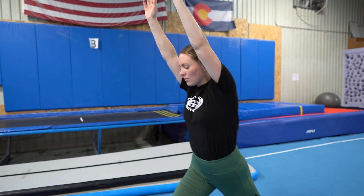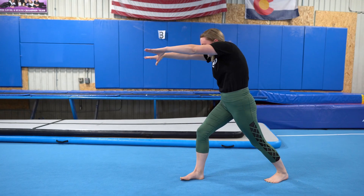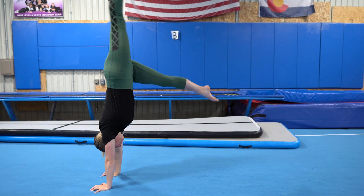Before kicking up into your handstand, think about hollowing out your body by engaging your abs. Continue holding your hollow body while kicking up into your handstand.